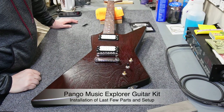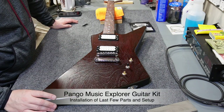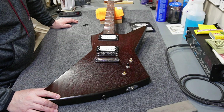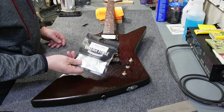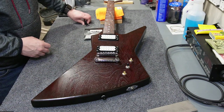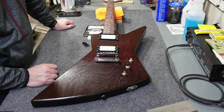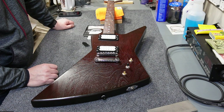Welcome back to the channel. We're back on the Pango Explorer build and I've got a few more parts to install today. The parts I've got here are knobs, which are a nice set from Vintage Forge, and I'll talk more about those when we install them. I've also got a truss rod cover. I'm still waiting on the tuners and the nut, but by the time this episode airs I should be able to squeeze those in.